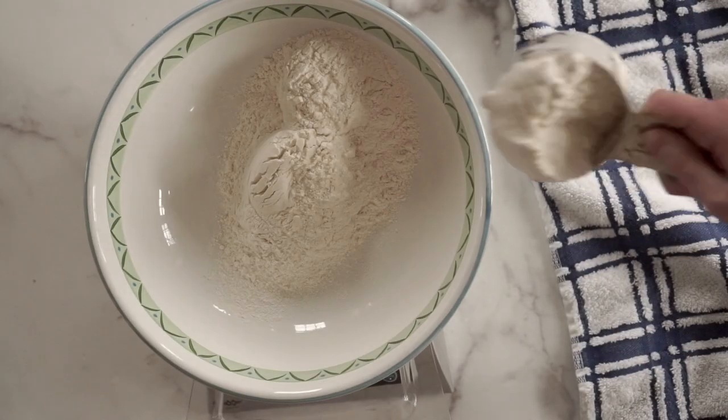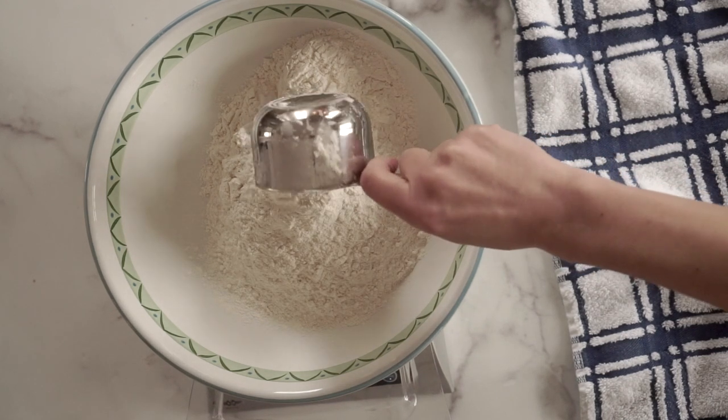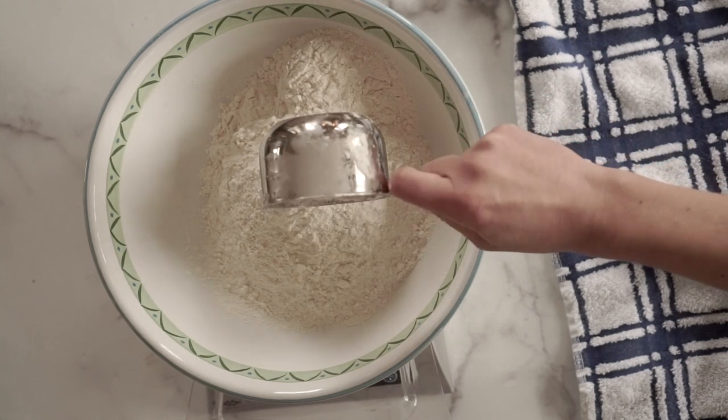In the description box below, I'm going to put the recipe written out in grams, ounces, and cups. So this recipe is going to start out just like any other sourdough bread. We're going to do an autolyze phase, which means we are going to measure out our bread flour, sourdough starter, water, and sugar, combine them in a mixing bowl and let that rest for about 30 minutes.